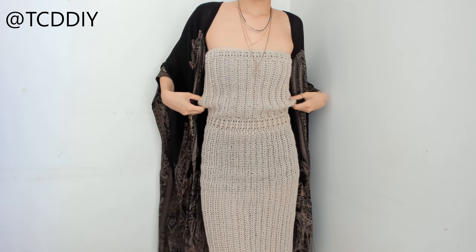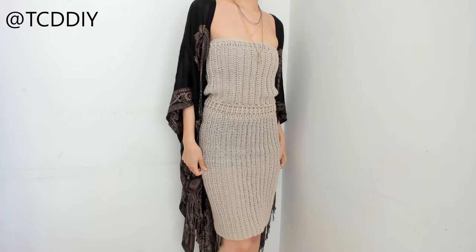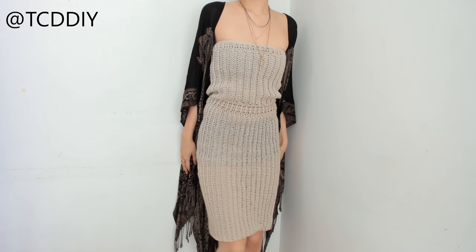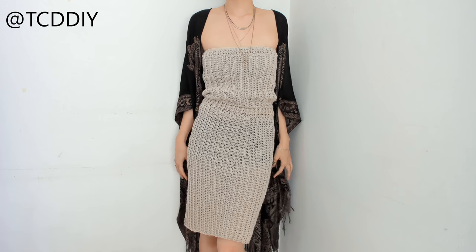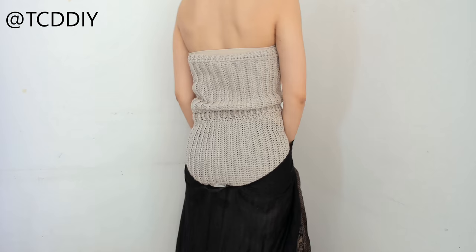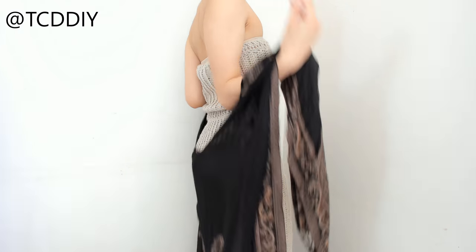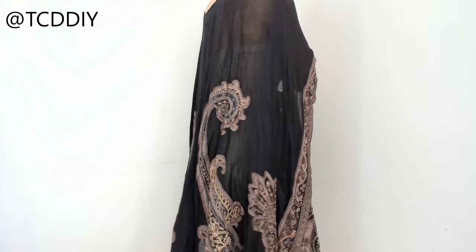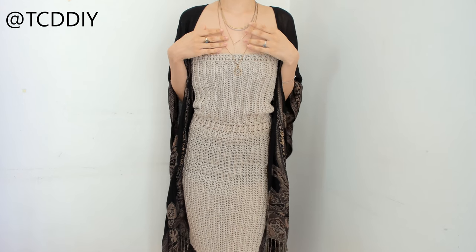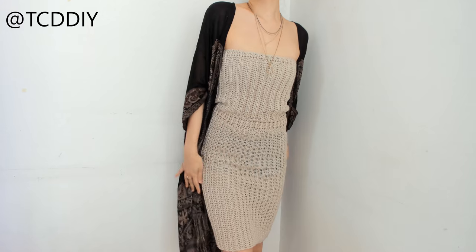I got a request for a dress without a plunging back, and I immediately thought of this ribbed tube top dress — I used to have one really similar and I regret getting rid of it because it was so pretty and comfy. Hopefully y'all love this dress as much as I do. If you post your creations, please tag me on Instagram at tcd_diy — I would love to see them.